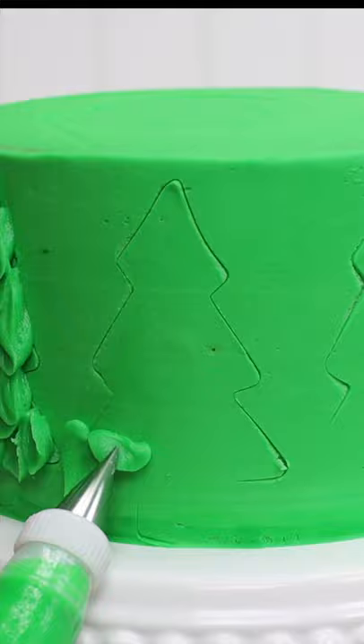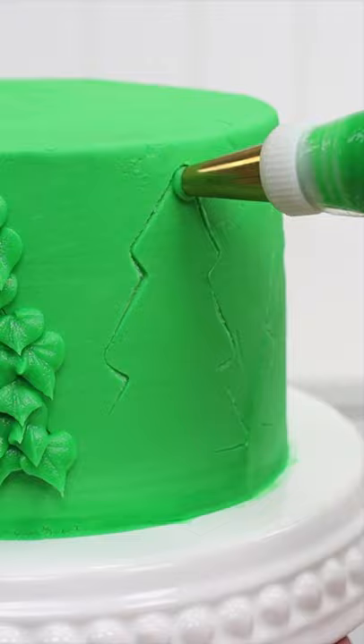With a leaf tip, a number 352, you can make spikier shapes, holding the tip with the two little teeth above each other.